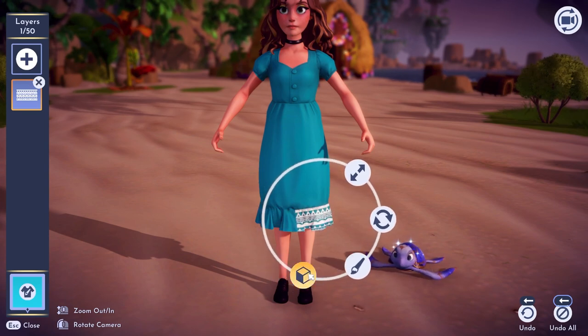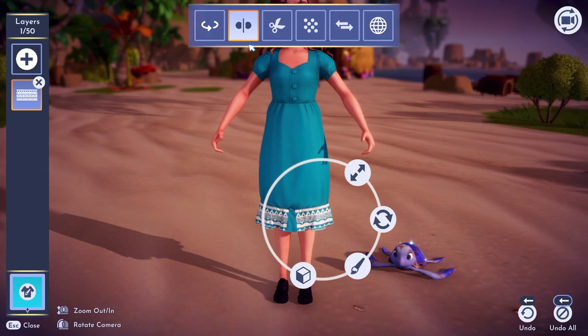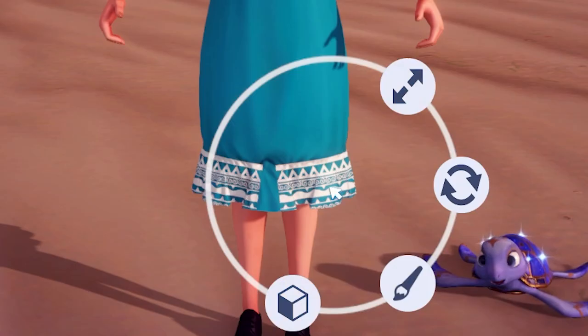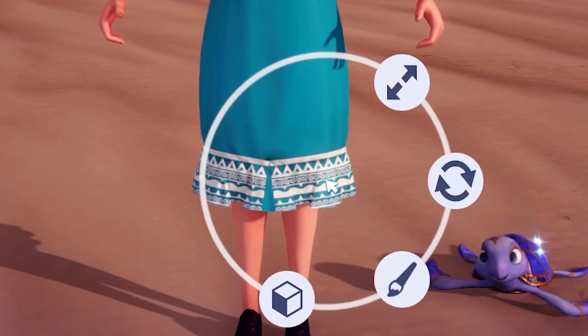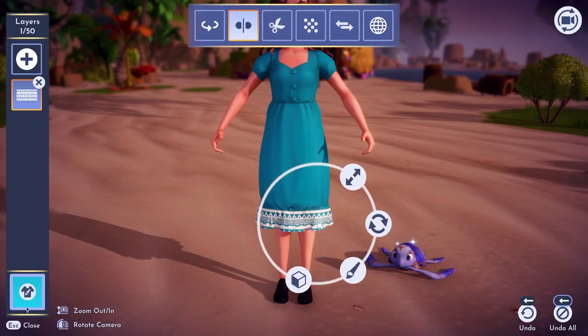Now if we go into this little cube down here, you can go up and use this mirror reflect and it will reflect the pattern across. So now when we grab one side, the other will do the exact same. We will rotate this and we're going to overlap them just slightly while keeping them in line.